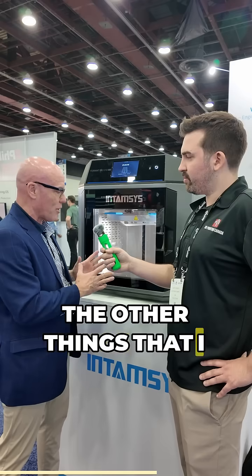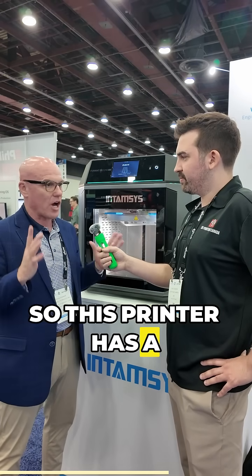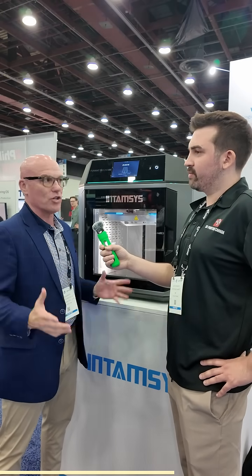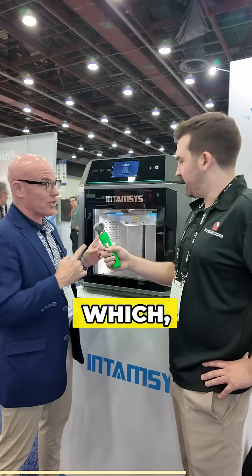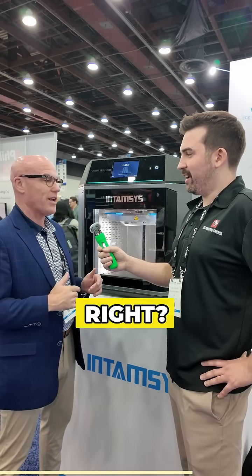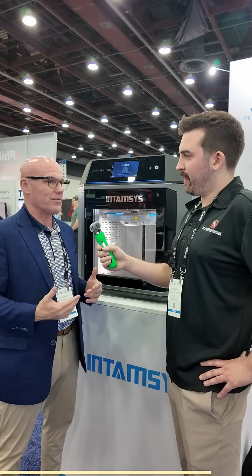The other things I want to mention about this printer is the heat that it's able to generate. This printer has a 100-degree Celsius build chamber. On top of that, it's also got IDEX printheads, which is a super bonus — especially for a printer that's under $10,000.